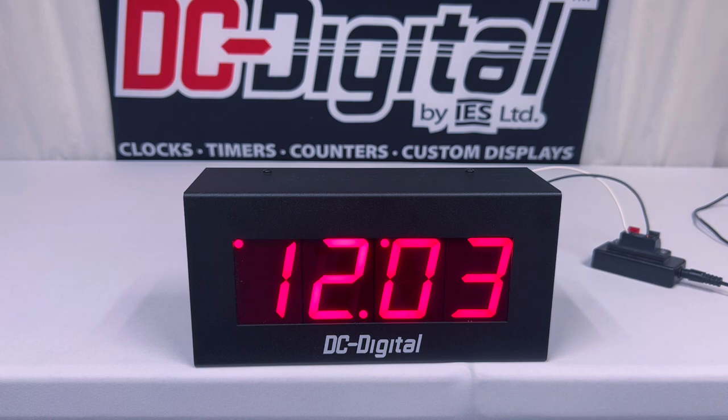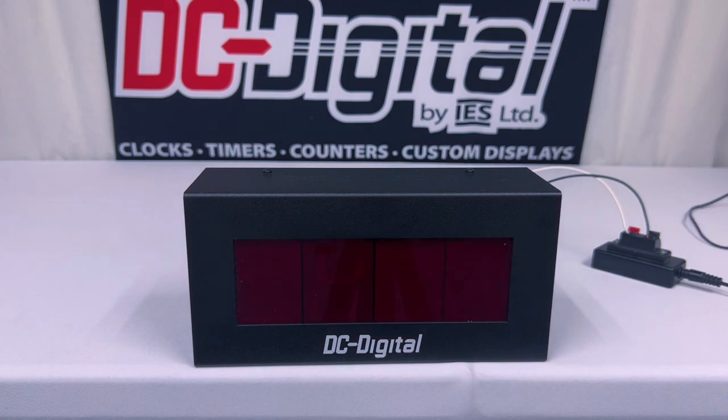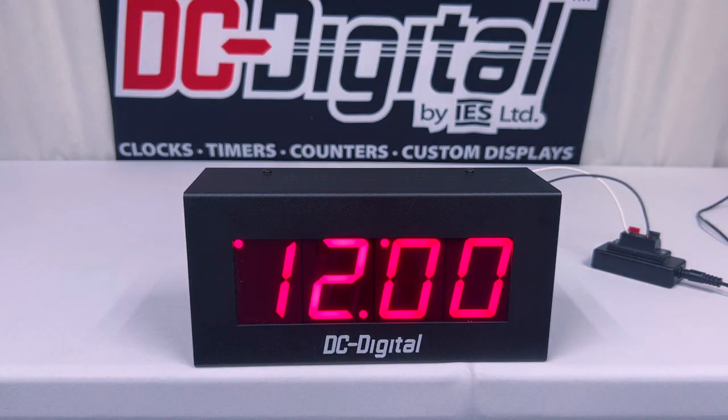As you can see right now it is exactly 12:03, and I'm going to showcase what happens when it reaches 12 o'clock again. Let's say it is 11:59 and then it reaches 12 o'clock — I'm going to let go of the power to simulate it resetting and powering off. After a few seconds it will display 12 o'clock all over again. This happens every 12 hours: it powers off for just a few seconds and then resets right back to 12 o'clock.